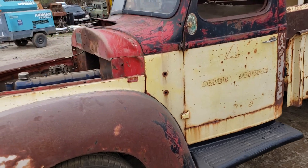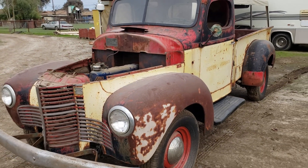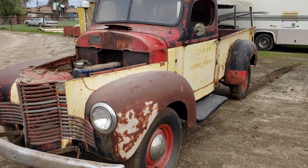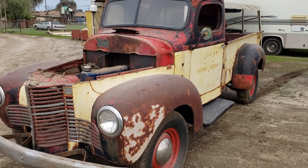He ran the number on the plate and super service is getting a registration. On the next video, I'll show you all the paperwork it takes to get a vehicle that's not on record, on record with California. So stay tuned for that one.